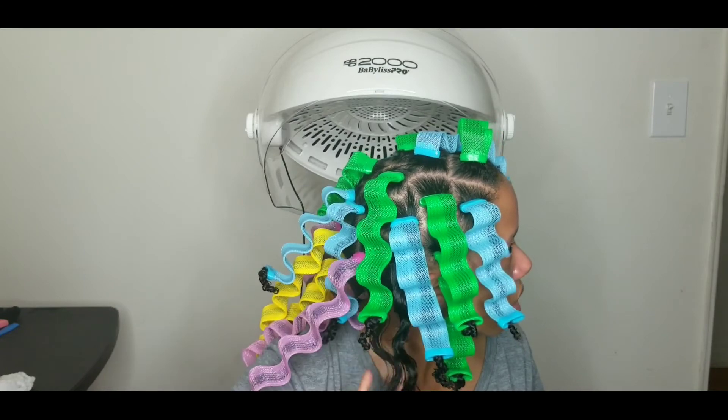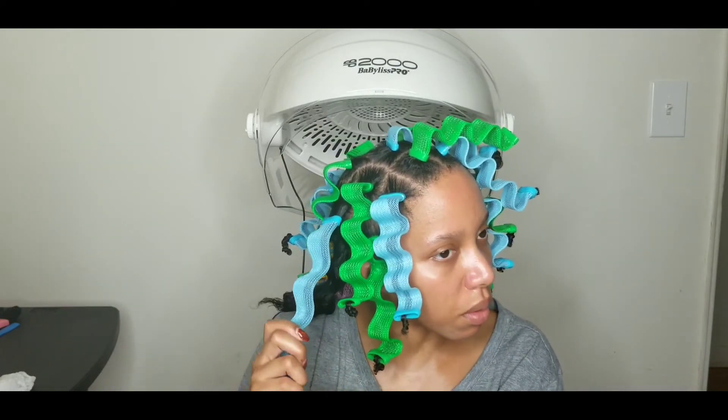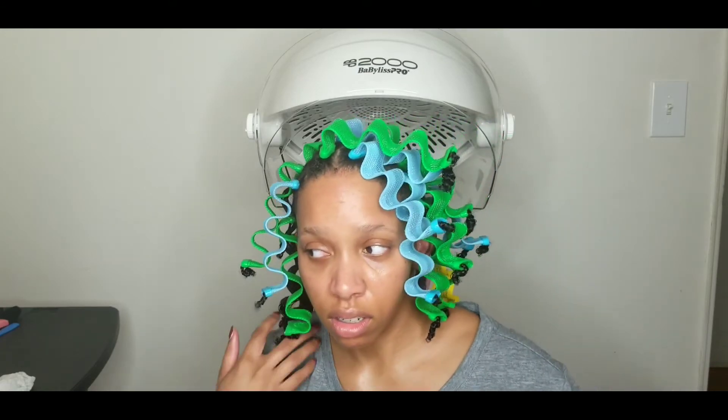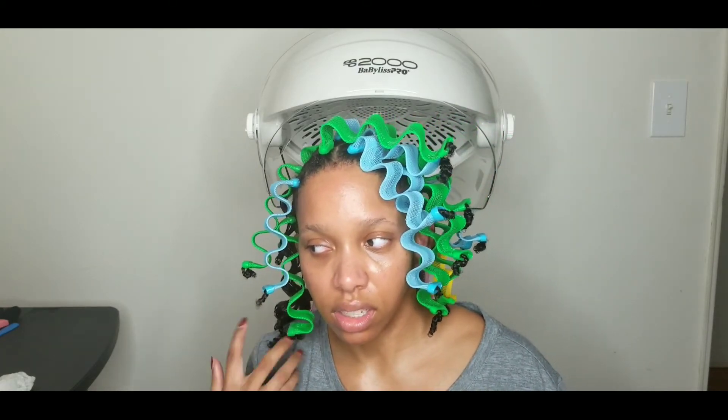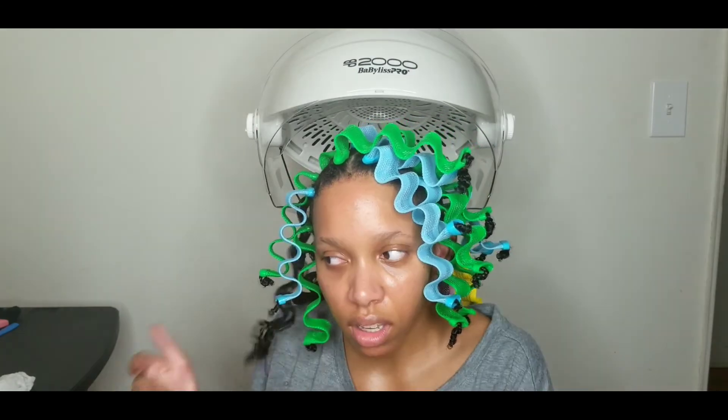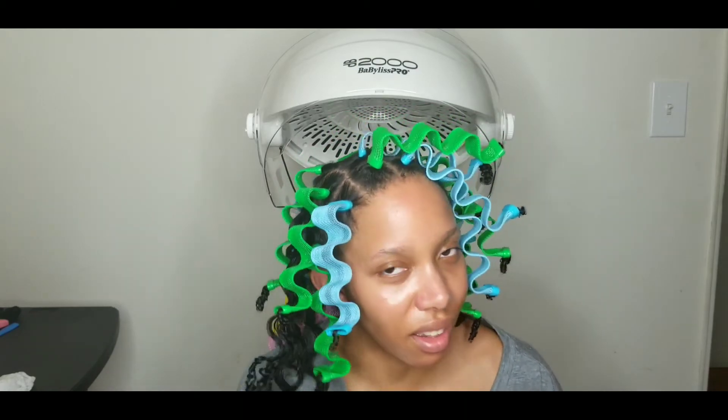I'm going to show you too. I can probably pull it through. Yeah, and see how I had a little bit — let me see how that looks. It gives it a little flavor. It gives it style, okay?